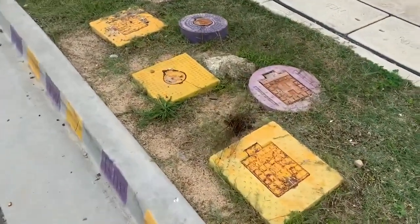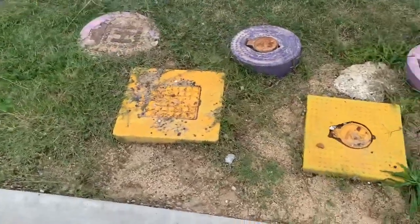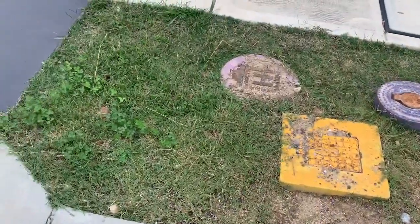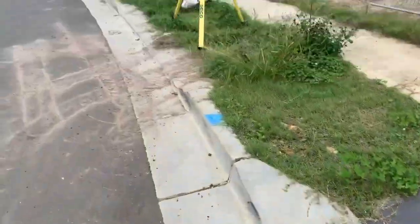There are service pits here — look at them. Hydrants, stock valves — all in the nature strip. That's not really good for the nature strip if you want to have a nice lawn out the front.